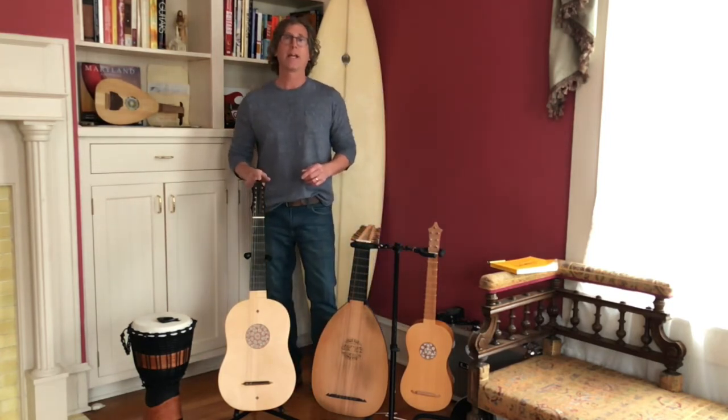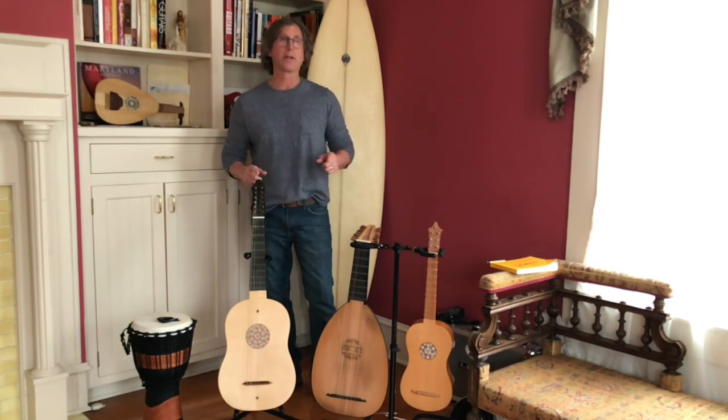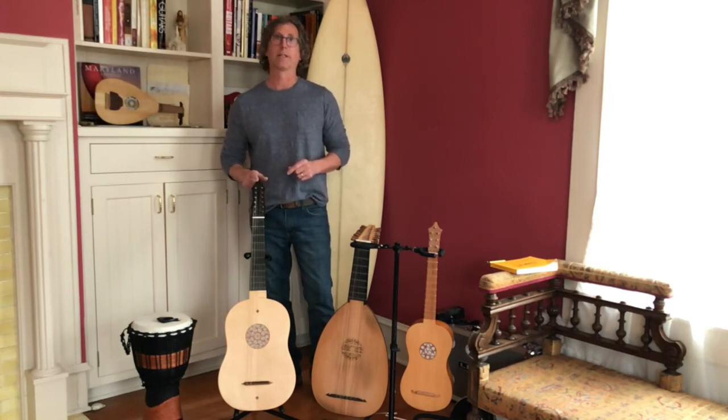Vihuela — think Spain. This is tuned exactly the way the Lute is tuned, and not to be confused with the Vihuela that's used in Mariachi bands, which came about in the mid-1800s.